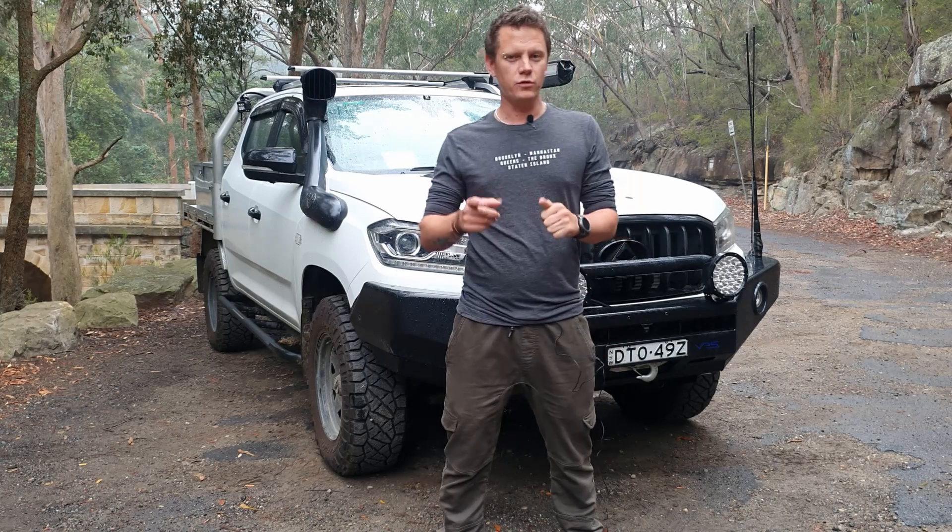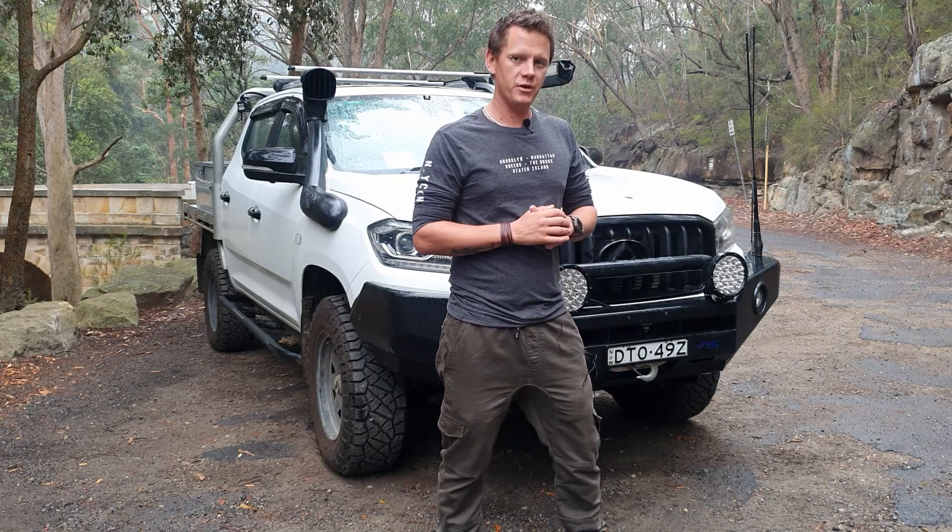Hey there guys. If you're having overheating issues with your 4x4, this could potentially be the right video for you. Let's see what we can do about it.